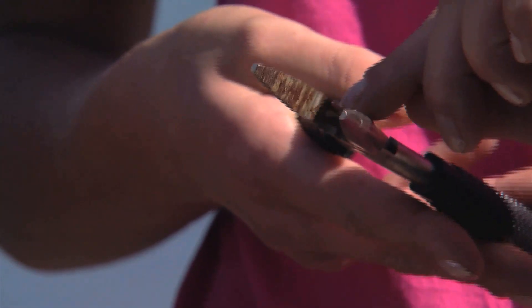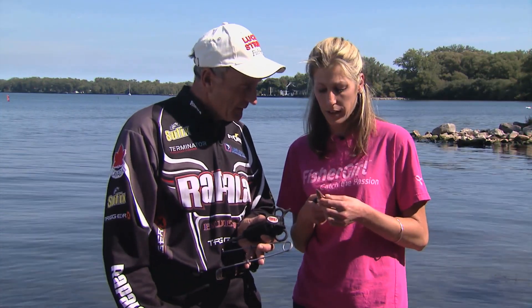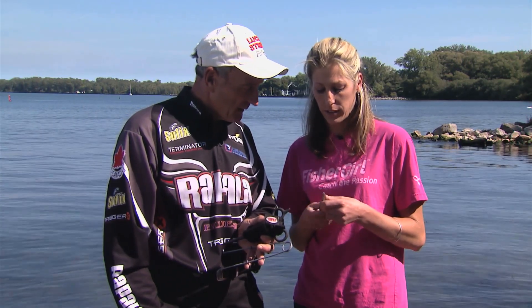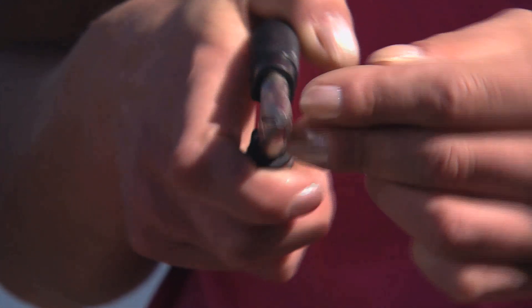It also has wire cutters, so if you need to cut hooks, split rings, or leaders — exactly. And the other really cool thing is, should you be using your favourite lure and you catch it on the bottom on a rock, you can use these little notches here to bend it back and straighten it.